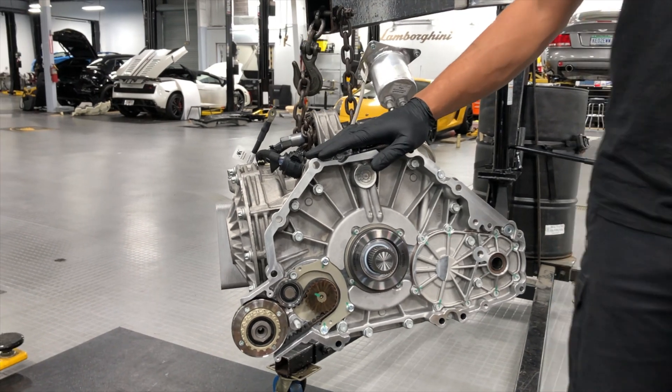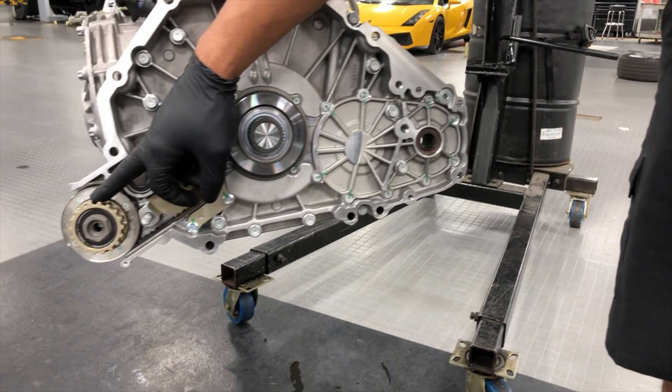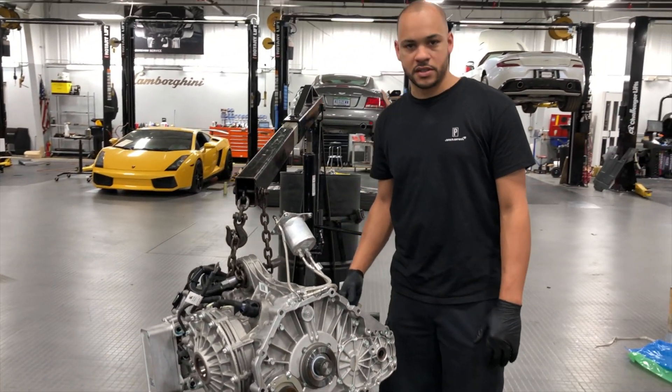So over here, you're able to see the throttle bearing, your inlet for the E-motor and for the AC compressor. Basically on this side you're going to have the combustion engine. And again, it's as simple as that.